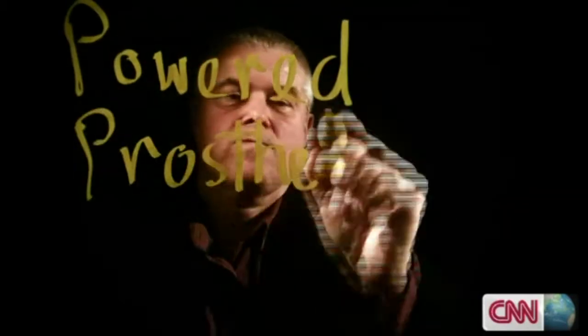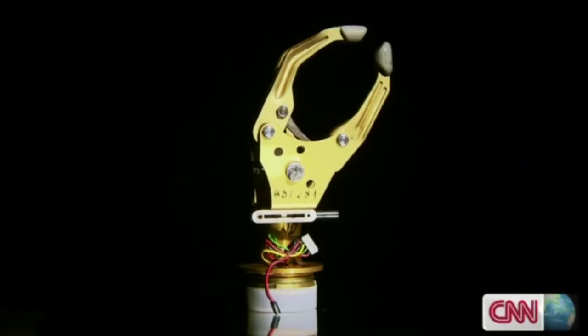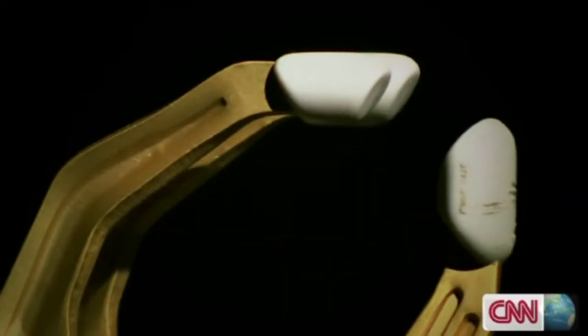This is the i-limb, a prosthetic hand built with individually powered prosthetic digits. The old generation of electric hands had what I would call a pincer grip, where these fingers are pre-flexed so they don't change shape, and the thumb is one shape, and they move like that in one plane.